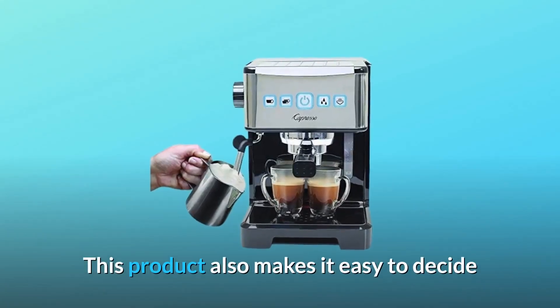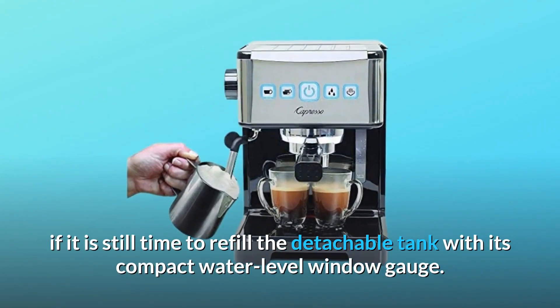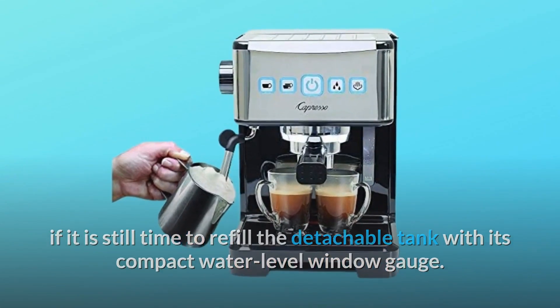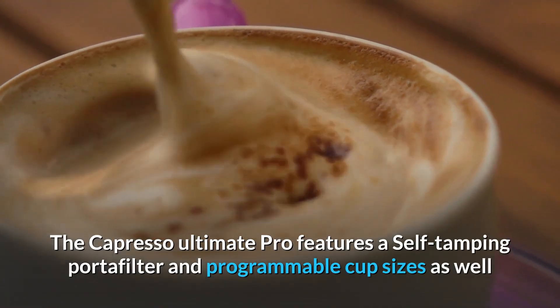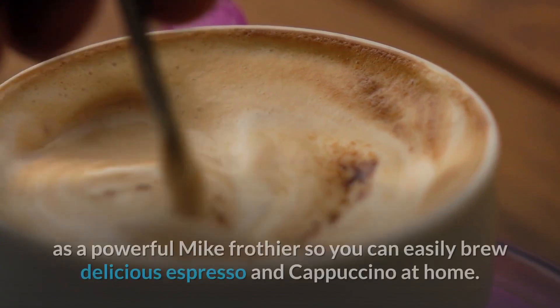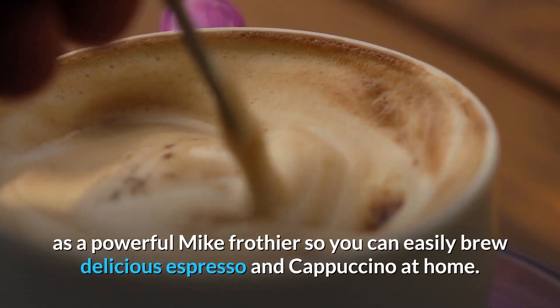This product also makes it easy to know when it is time to refill the detachable tank with its compact water-level window gauge. The Capresso Ultima Pro features a self-tamping portafilter and programmable cup sizes, as well as a powerful milk frother, so you can easily brew delicious espresso and cappuccino at home.